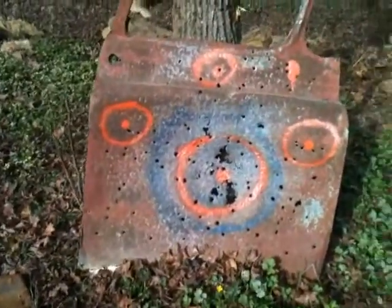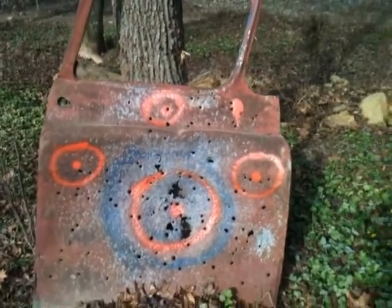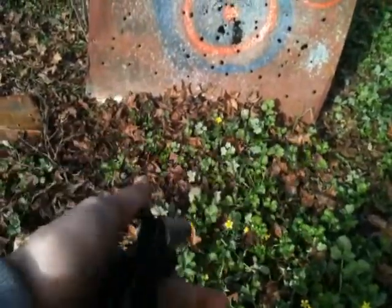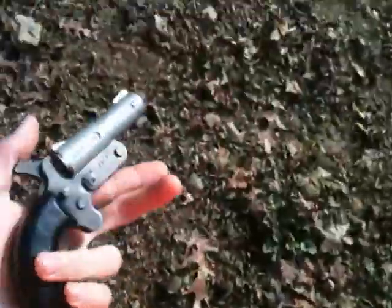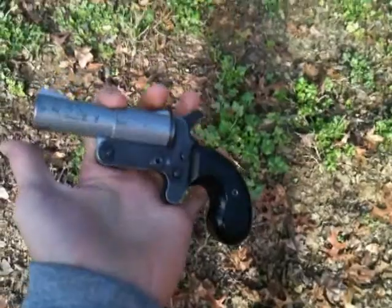I can't tell if I even hit it. That's about it — I'm going to say I hit it though. Hand cannon. That's about it for this video. Leave a comment, rate, subscribe, whatever. Thanks for watching.